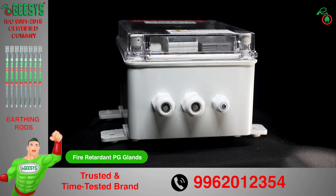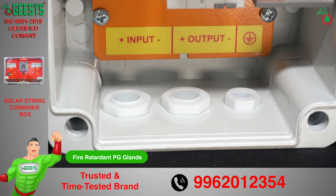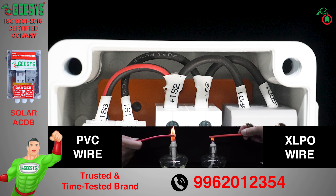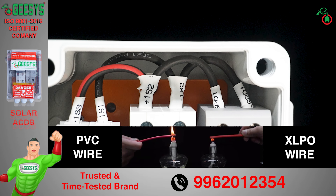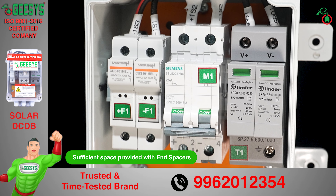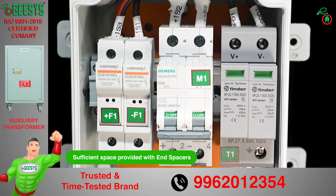The input, output, and earth cable entries are from the bottom through fire-retardant PG glands. G-SYS uses only XLPO-insulated solar DC cables, which are fire-retardant and UV-protected. Sufficient space is provided with end spacers between components, especially between the MCB and SPD, to reduce the intensity of fire in case of abnormality.